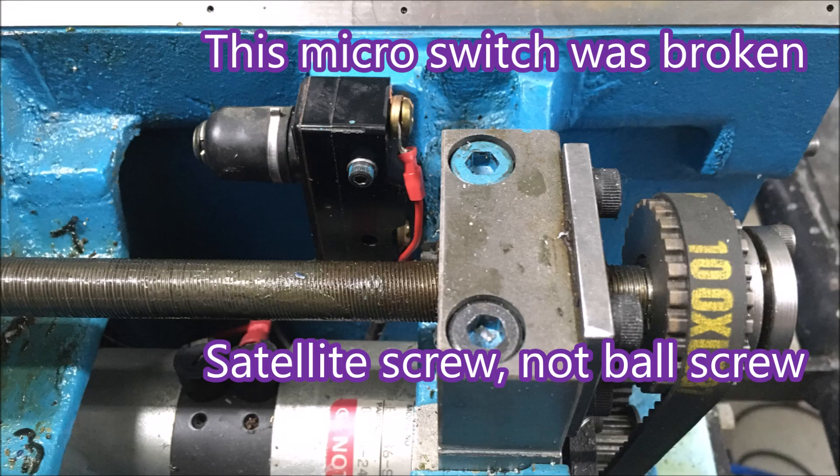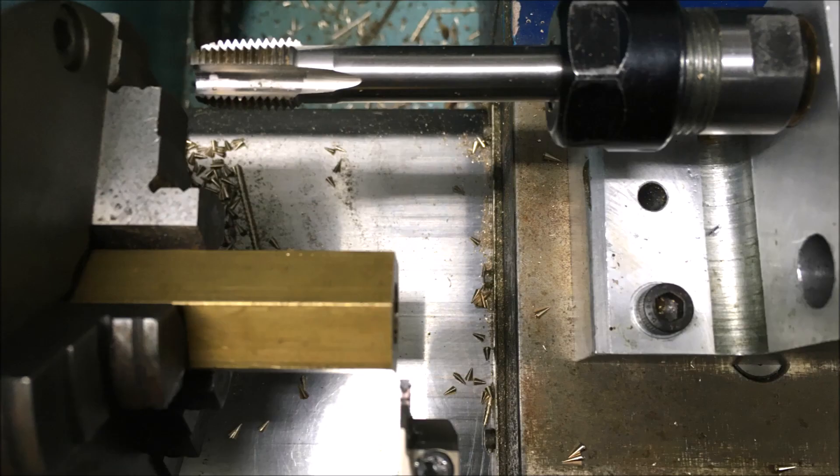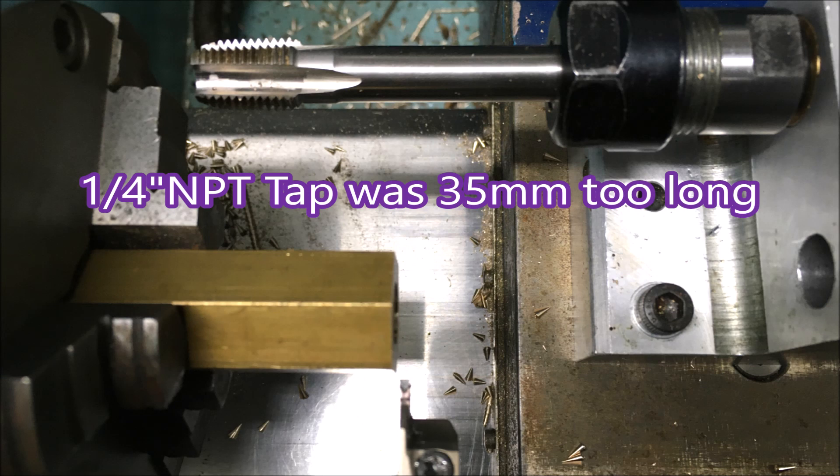The normal pulleys go from a range of 3000 rpm in high to 1000 in low. Before I started this job I had to replace that micro switch there — the one just under the word 'micro' — because when I went to home the machine, instead of going to the right the Z axis actually started coming towards the chuck, which is no sensible way for it to operate.